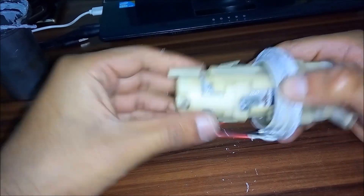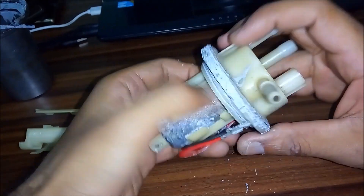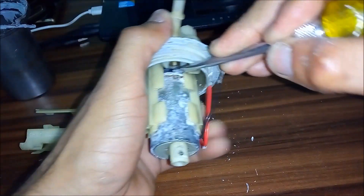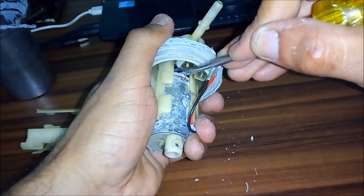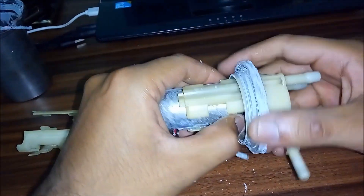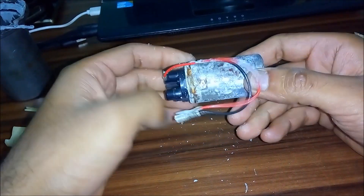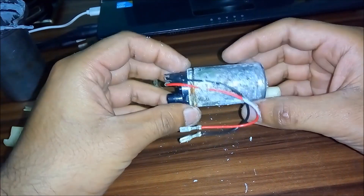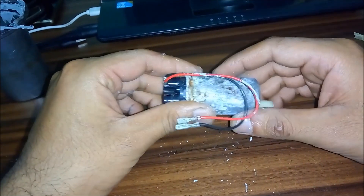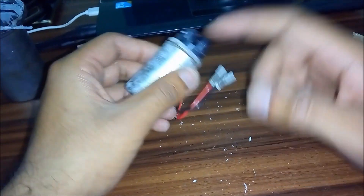There we go — this right here is the motor. I'm having a hard time removing it. This is basically the heart of this fuel pump. I have managed to cut this motor into two halves using a hacksaw blade.